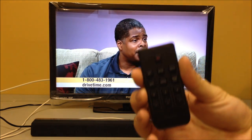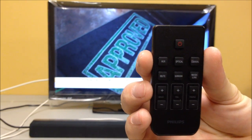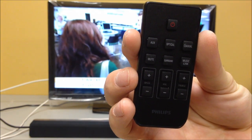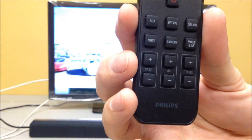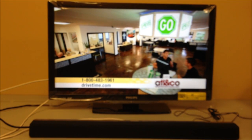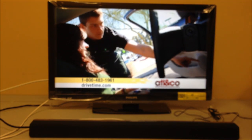I'm going to take the remote control and turn it on. You'll notice the remote is fairly small. It has source buttons for auxiliary, optical, coax, mute, surround, and the music i-link. You also have separate buttons for bass, volume, treble, and the power button at the top. There is no display other than the LED lights on the sound bar — you push the buttons, the light flashes, and you get the changes.